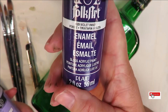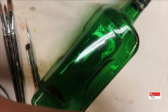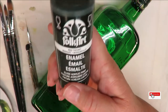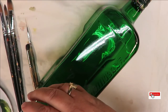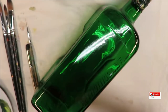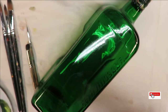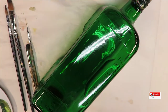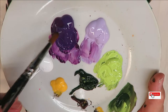All the paints I use are Folk Art paints and enamels — violet pansy, light lavender, red violet, thicket, happy green, wicker white, and moon yellow. Alright, let's go ahead and get started. I'm going to be using the number 12 flat brush for my beginning designs.